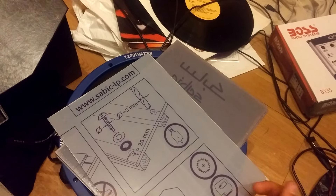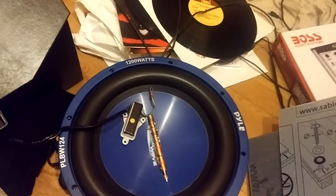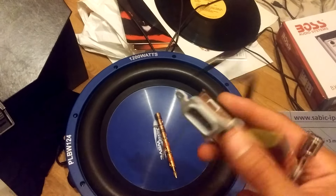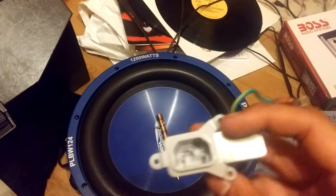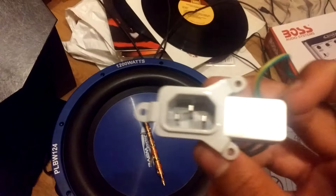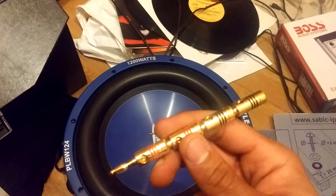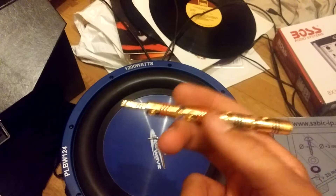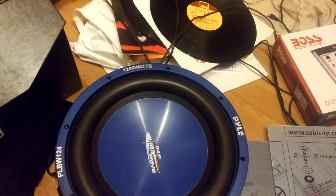Here's the subwoofer I'm going to be using. This is the filter for the power supply — it's a plug socket with an EMI filter in it, the same kind I've got on my rotary woofer. These are the banana jacks I'm going to use — the pack came with four but I only need two.